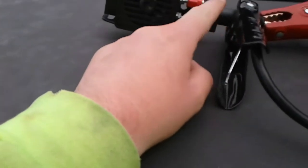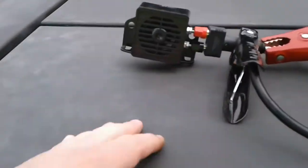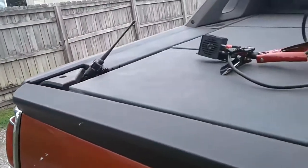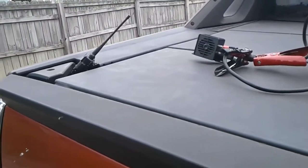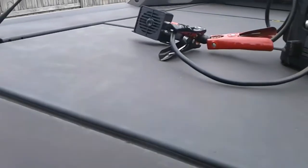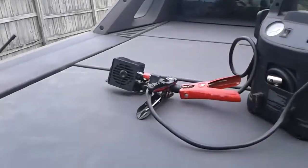I've got it set up on my power pack here just to do a quick demo of it, which I'll demonstrate real quick for you. It's pretty loud, pretty neat.